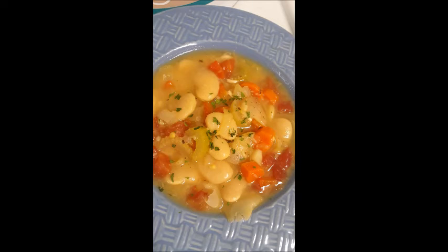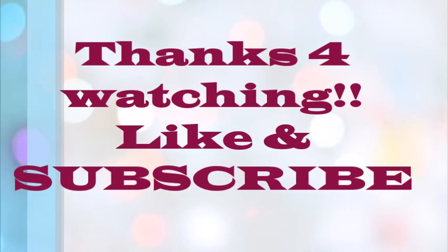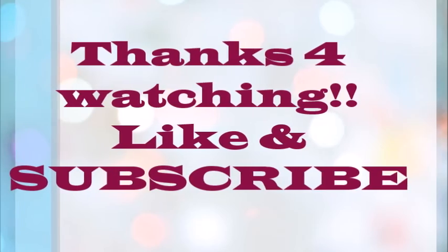Finally, I let it cook — simmer uncovered — for 10 minutes, and that was it. Enjoy, yummy! Don't forget to like and subscribe. Thanks for watching, see you later!